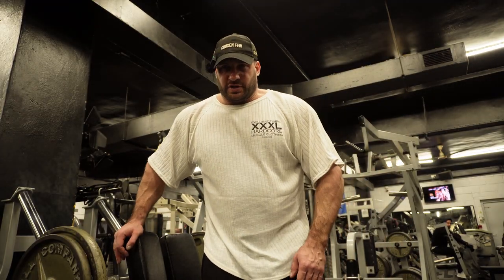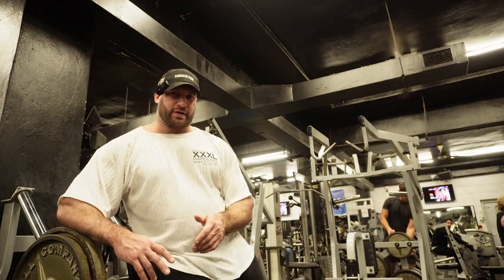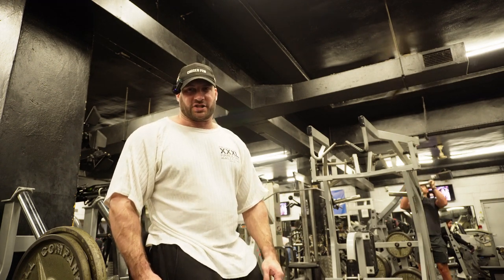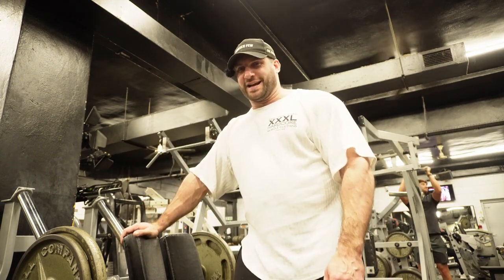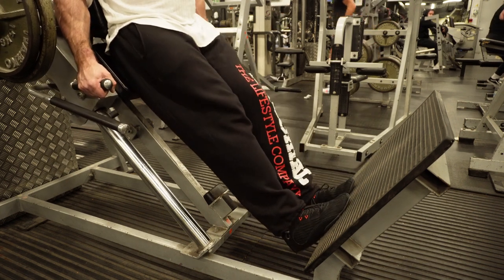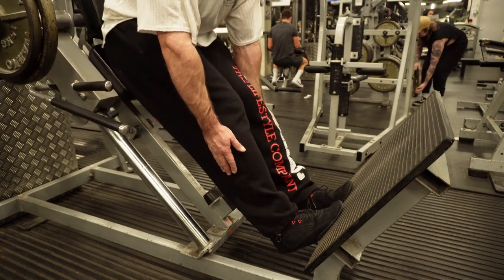Now we're going to do a calf raise on another unusual machine - the linear hack press. A linear hack squat is basically a hack squat where your bum sits in and the weight is on the pads on your shoulders. If you shuffle your feet to the bottom of the platform you can do calf raises on it, and I find it particularly good for the stretch you get at the bottom of the movement. I've already loaded this up so I can show you set one now. Press up, release the catch, shuffle your feet down, and then we're ready to go. I like to just feel the calves are engaged at the start of the movement.